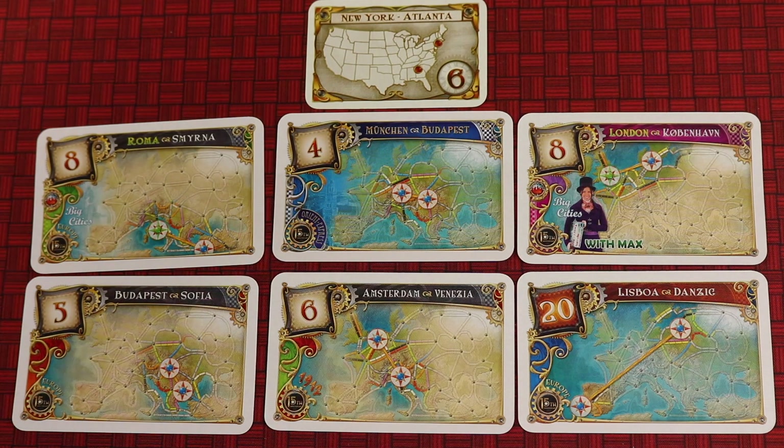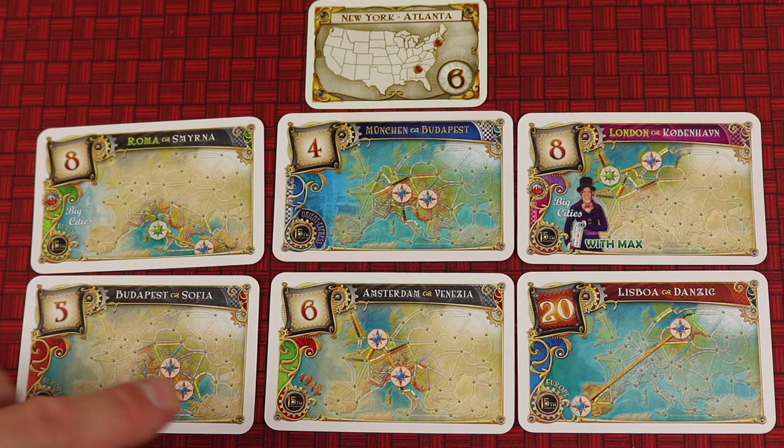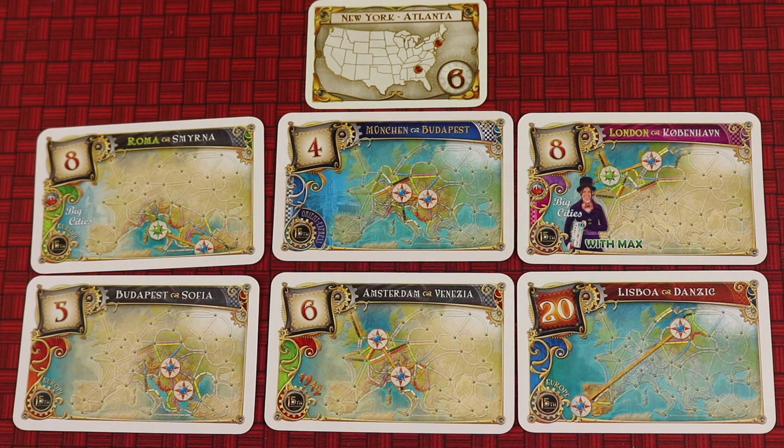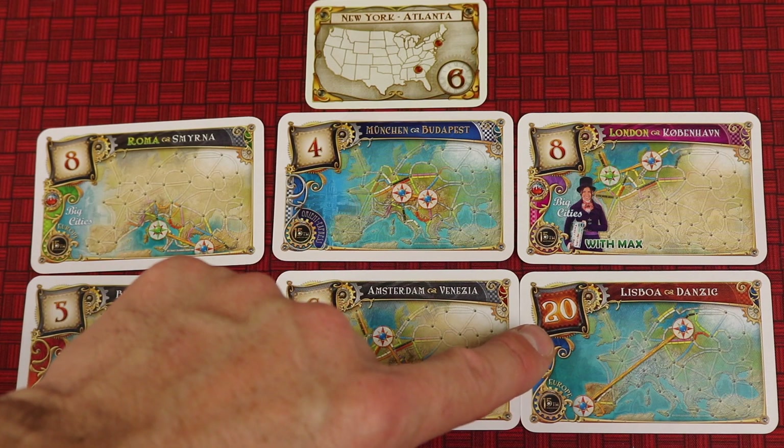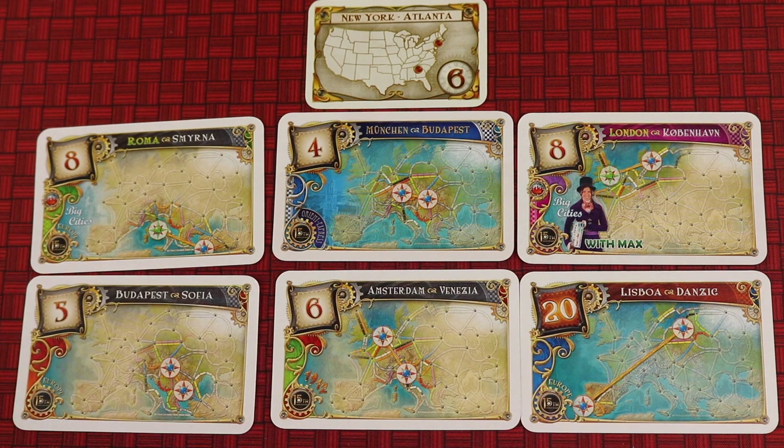Let's take a look at the tickets. Here is the size from the original Ticket to Ride, same size as in the base game for Ticket to Ride Europe — just to show you how much larger they are in this version. It comes with the standard 46 tickets from Ticket to Ride Europe, the 55 tickets from the 1912 Europa expansion, one of the Ride with Max cards, six Orient Express cards, and 45 Big Cities cards. There are also long tickets, colored differently. Depending on the variant you play, you'll get some longer tickets dealt to you first, which you can decide to keep or not, then the regular tickets — so you're guaranteed at least one long ticket.